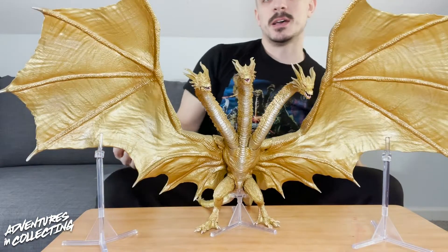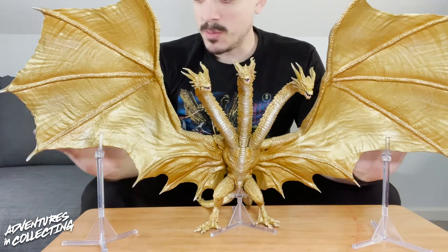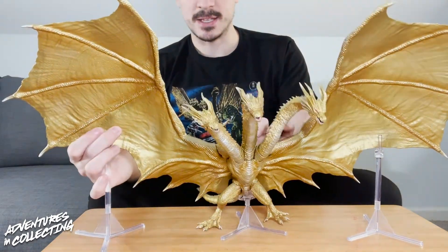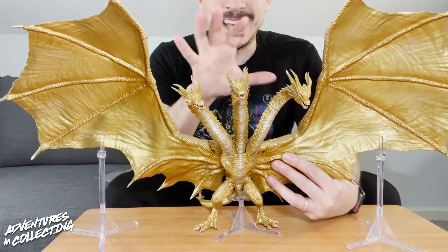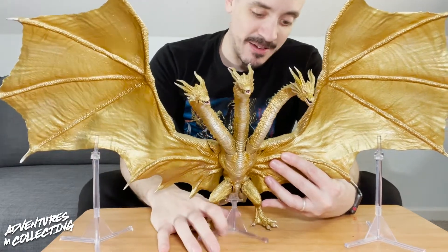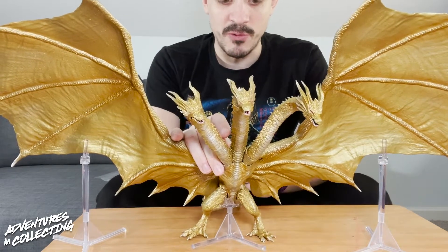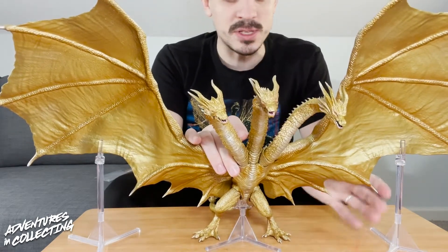So here is King Ghidorah out of the package, put together. Super simple assembly. We get a really cool three-piece stand with him that is absolutely necessary — this guy is hefty. There is a lot of weight, especially in these giant wings. But this is gorgeous. This is by far the coolest Ghidorah figure I have ever seen. The metallic gold paint really captures the look of the character from the film, and there is a really cool texture throughout the wings that gives it a leathery, scaled look.